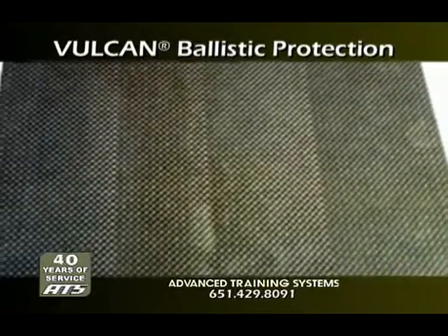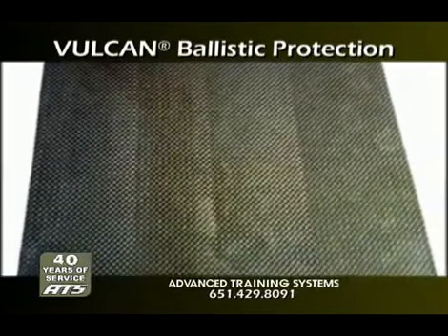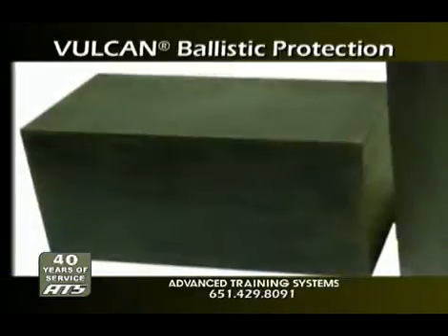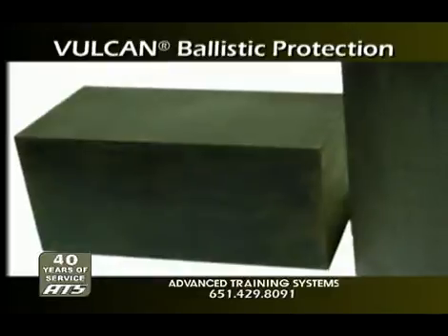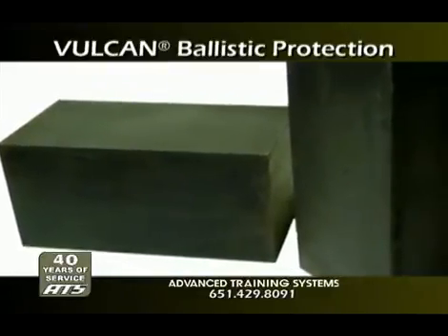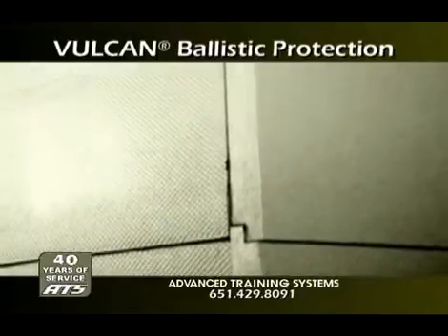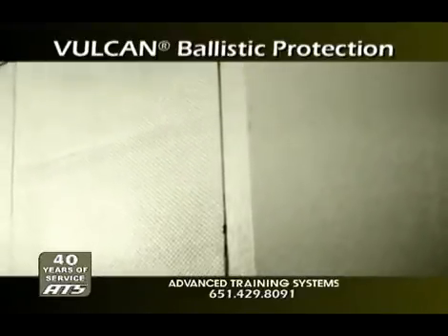Vulcan ballistic rubber protection differs from other materials because of its greater density. Vulcan ballistic rubber is recycled rubber fused at the molecular level, resulting in superior bullet encapsulation and better flame retardation. A more dense ballistic rubber material translates into a safer ballistic product.